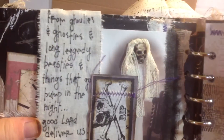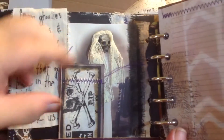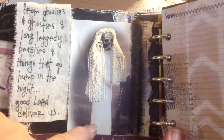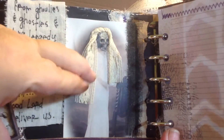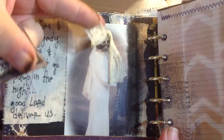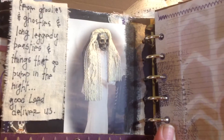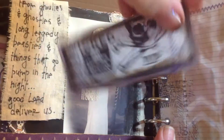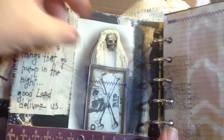On this page I have some various Halloween quotes throughout the book, because I love quotes. This is a picture — actually a real photo of a real person — and I just put the skeleton face over it. I would have felt badly about that, but it was just in a bunch of pictures that nobody wanted. So I made the bride a little veil. This is another tag that I made and just stuck in here.